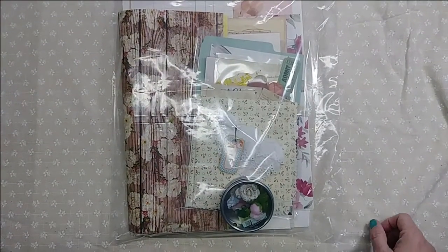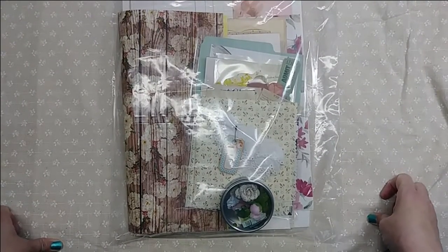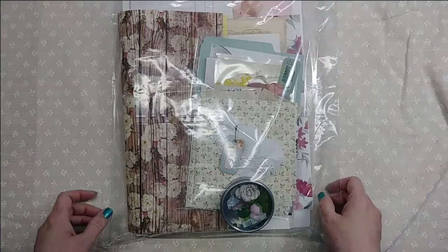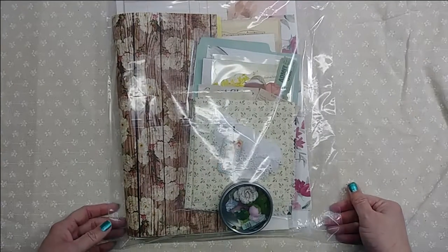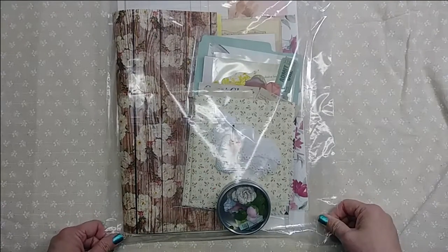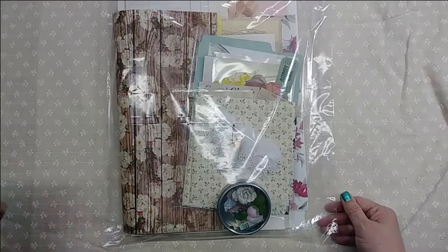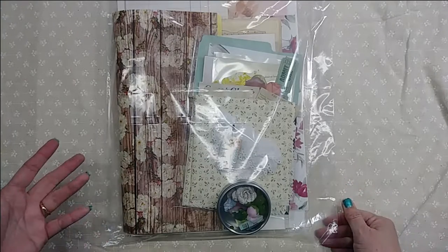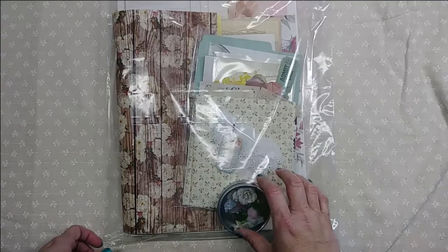Hello, welcome to Mr. and Mrs. Walker's Designs on YouTube and Mr. and Mrs. Walker's Attic on Etsy. I just wanted to come on here today and show you some things that I'm adding to the shop. This is what I'm going to call a Summer Garden Journal Kit, and I will link the video in my Etsy listing so you can get to it from there.